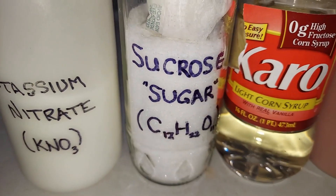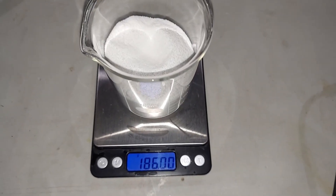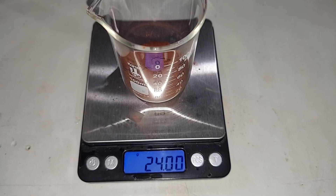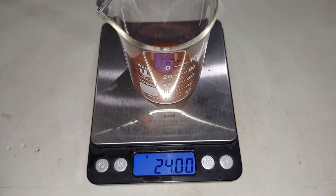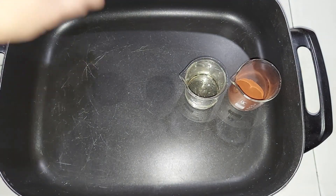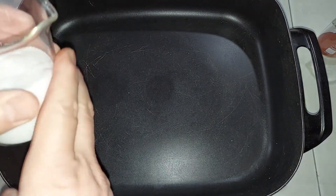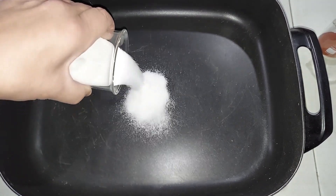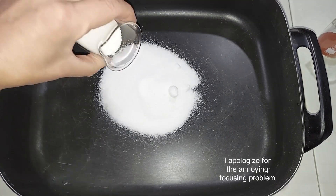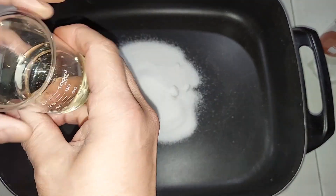Here are the four items we need: 186 grams of potassium nitrate pre-weighed, 51 grams of plain table sugar (sucrose) pre-weighed, 63 grams of corn syrup pre-weighed, and 24 grams of iron oxide — which is 8% of our 300 grams of rocket fuel. I'll set those aside and start adding them to the pan. The iron oxide goes in at the end, so first in goes the potassium nitrate, then the sugar, then the corn syrup.